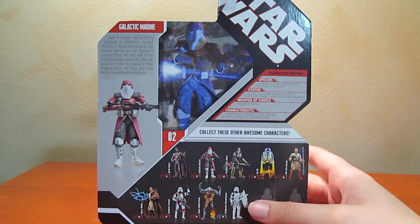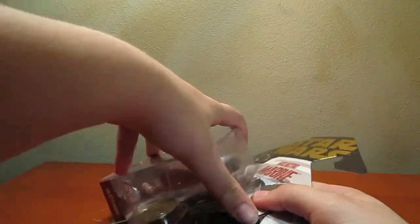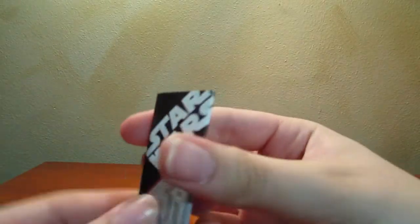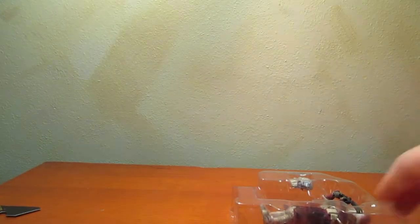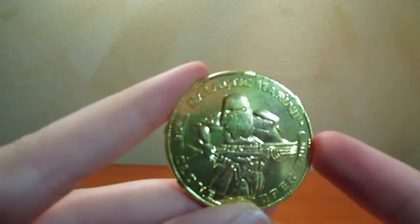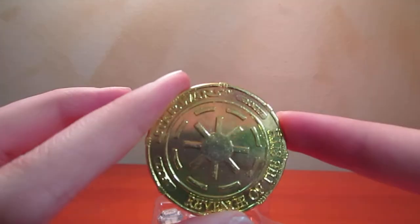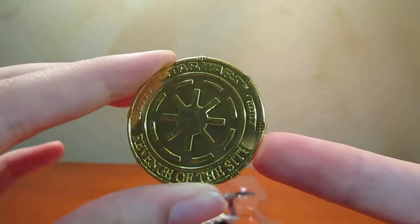So this is what the box looks like. Let's open this figure up. Here's the little paperwork — shows you all the other figures, or at least two of them. Here's the coin. It has the Galactic Marine on the front. It says Galactic Marine, Clone Trooper, 30th, as well as number two. The back has the Galactic Republic logo, which looks very similar to the Empire logo, but it says Star Wars Revenge of the Sith, as well as 1977 to 2007 — hence the 30th anniversary.